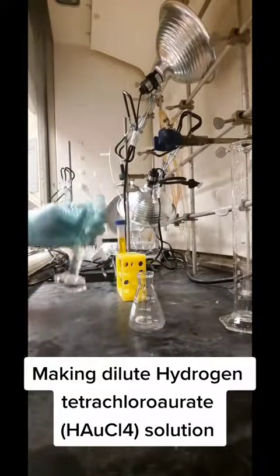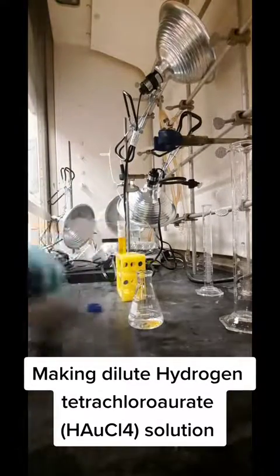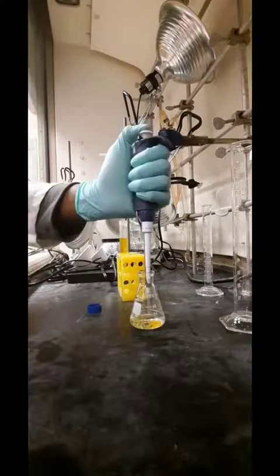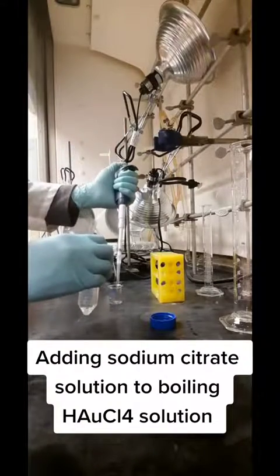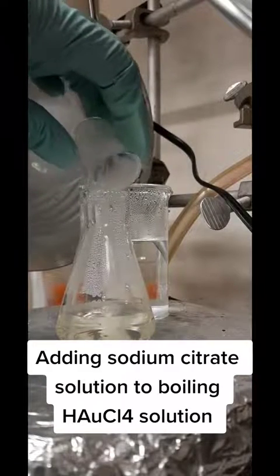Next, I'm diluting my gold source — in this case, HAuCl4, or hydrogen tetrachloroaurate. This was a hundred millimolar stock solution, so I didn't need very much of it. A little bit goes a long way. Once I made that, I put it on the hot plate to boil, then I add the sodium citrate, and now the reaction starts.